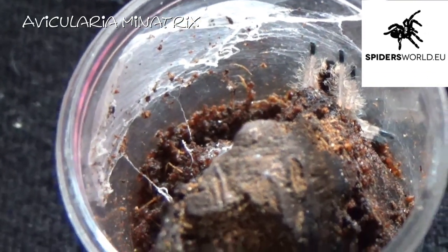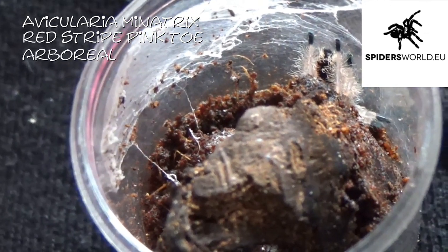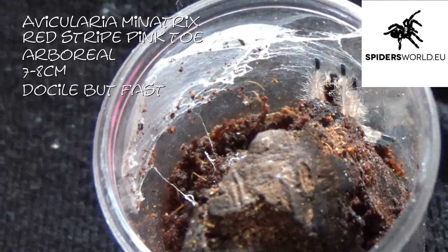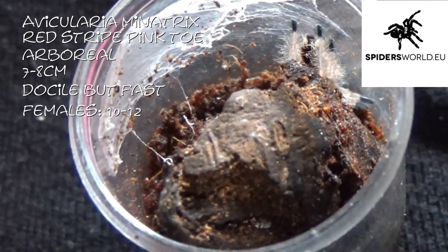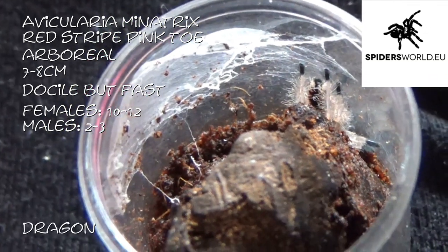That little one there is an Avicularia minatrix, or the red striped pink toe. These guys are arboreal, getting between seven and eight centimetres, so they're actually a very small avic. These guys are very docile but very, very fast. Females live between ten and twelve years and males just two to three years. And this one I have called Dragon.